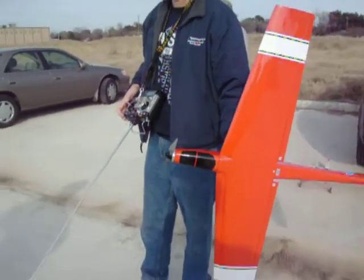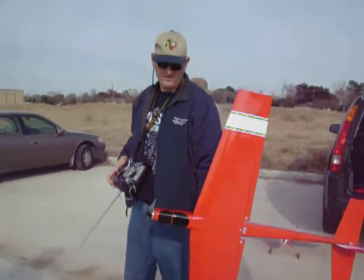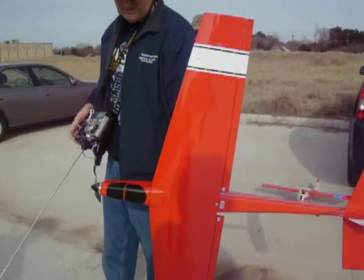Oh, you have? Yeah. So like 150 miles an hour? No, that's not that fast.